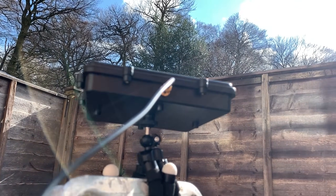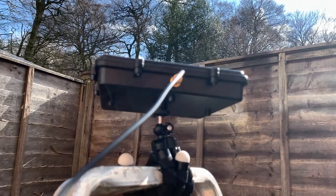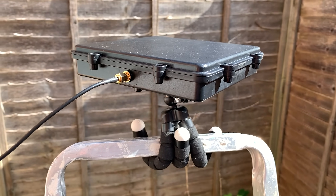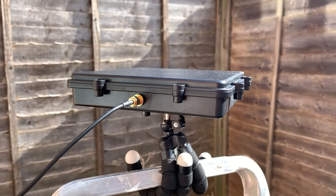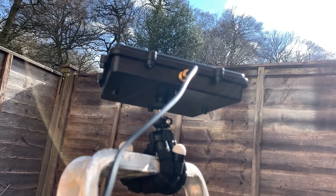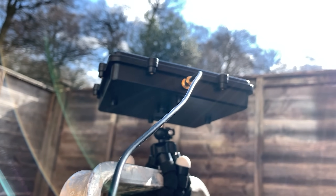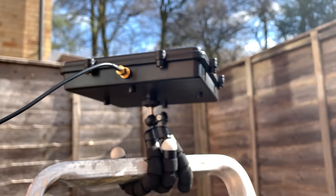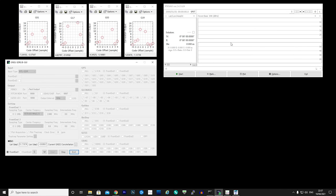Another signal type this antenna is designed to receive is GPS. For this test we need to place the antenna horizontal with the top facing upwards towards the sky. Here you can see I'm using the little bendy tripod legs that came with this patch antenna to firmly attach it to the top of a pair of step ladders.